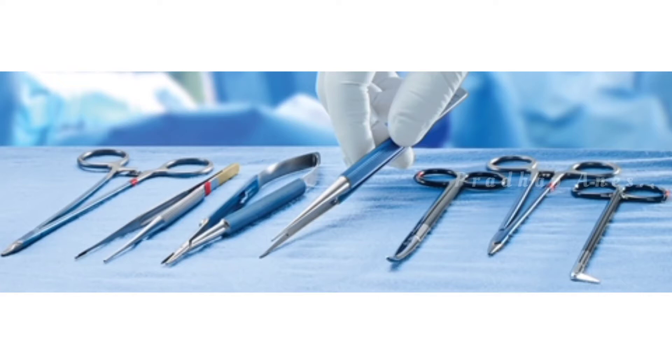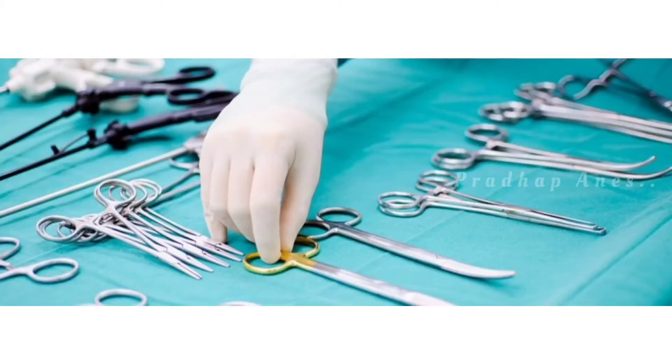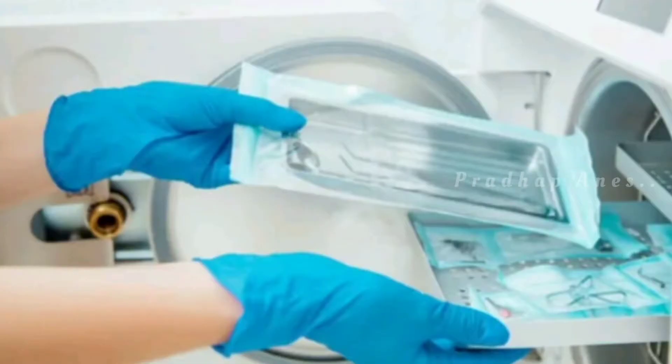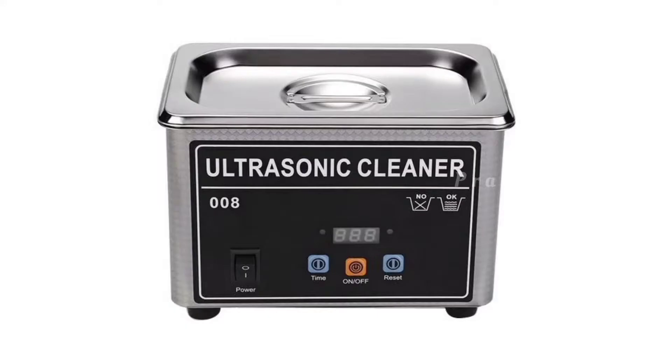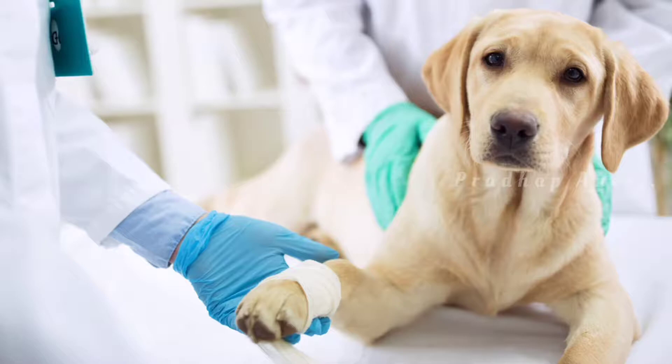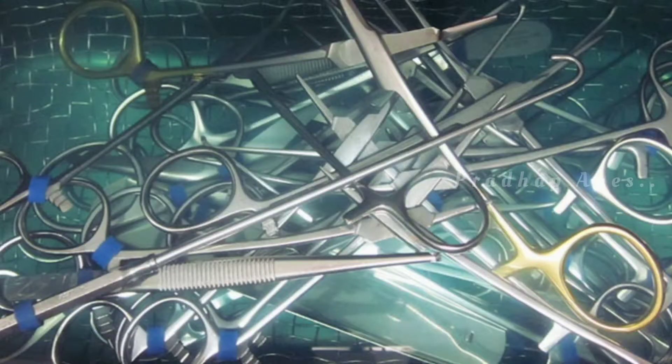Medical and surgical instruments in a variety of sizes can pose challenges when it comes to cleaning, disinfecting, and sterilizing them after use. But this ultrasonic cleaner machine makes the cleaning job easier. Ultrasonic cleaners are great for dental, veterinary, surgical, and medical instrument cleaning.